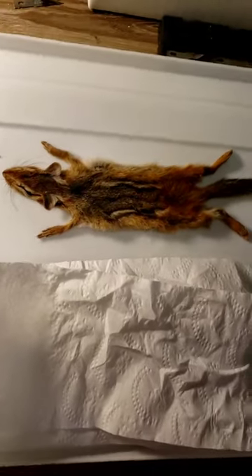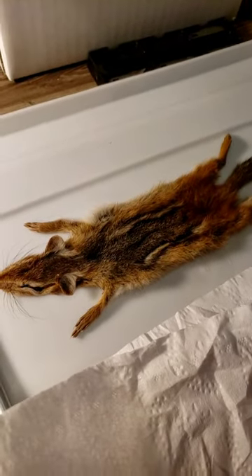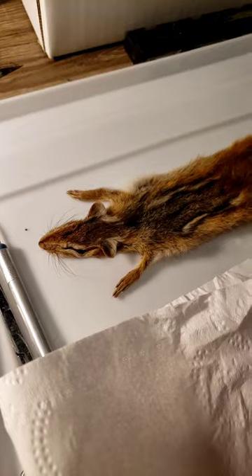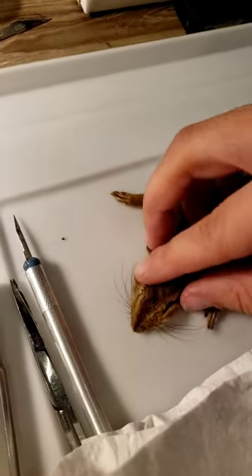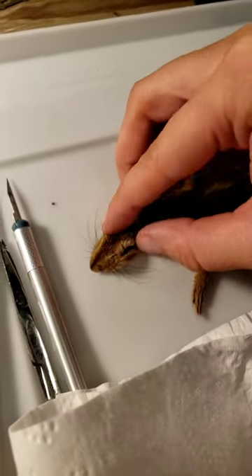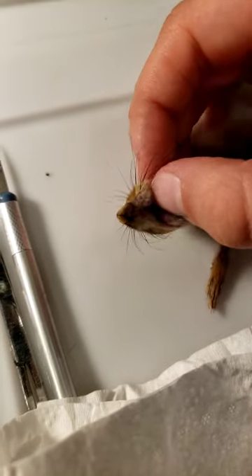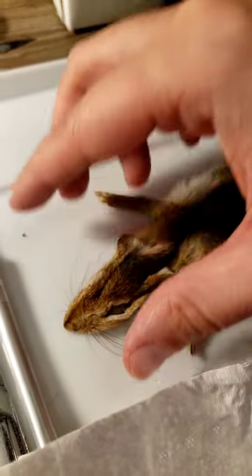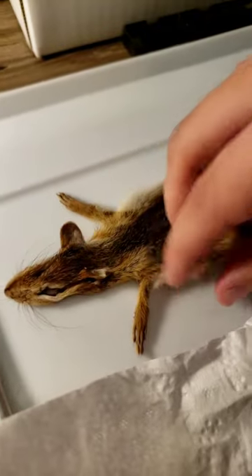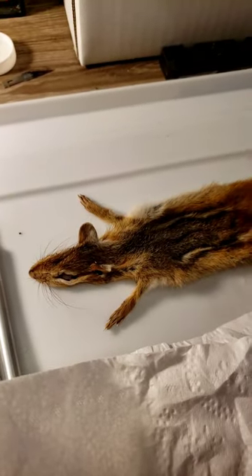Here he is in all his chipmunk glory — I have finished him. This is probably the most complete hide that I have made. He's got his eyelids intact, his nose intact, his chin and lips and his whiskers, and his ears. He does have a couple minor holes, but nothing that some sewing can't fix.